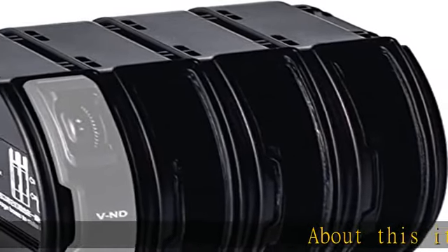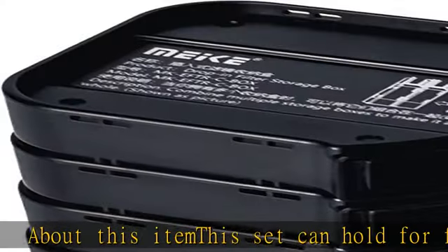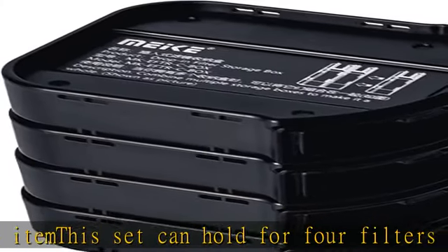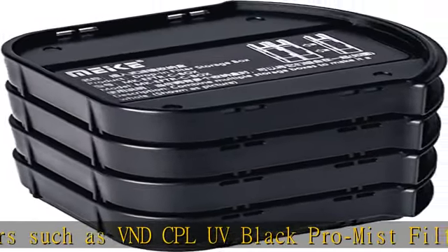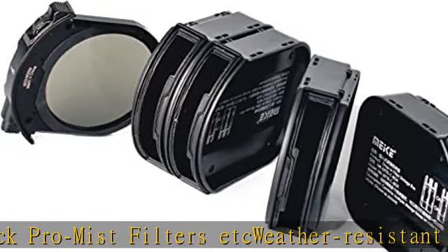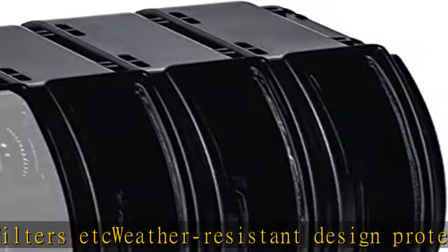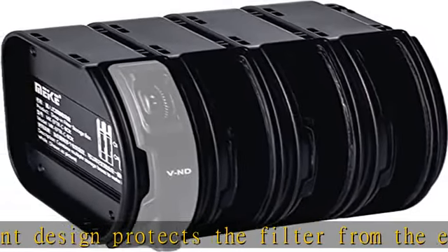About this item: this set can hold 4 filters such as VND, CPL, UV, and Black Pro Mist filters. The weather-resistant design protects the filters from the elements. Specially designed for drop-in filters, easy to carry, and can be combined freely. You can carry only the needed filters when you go out for shooting. See more product details in the description to get this product today at the best price.